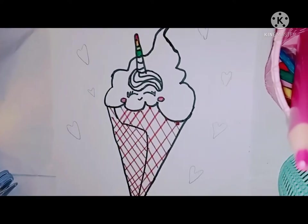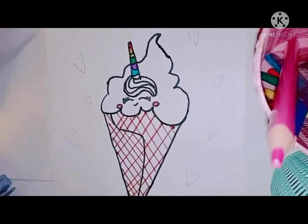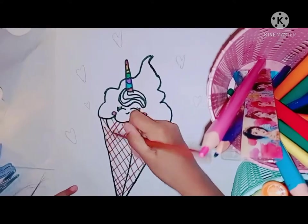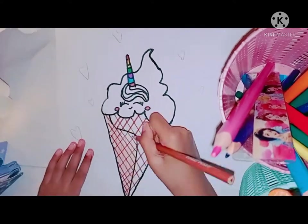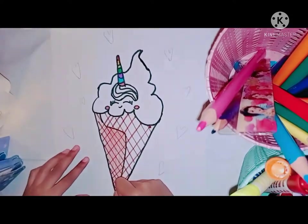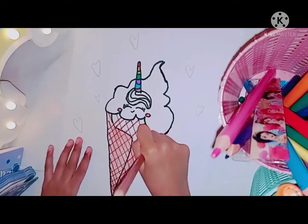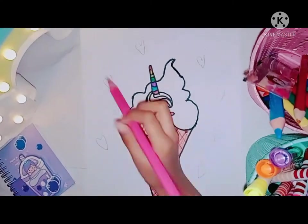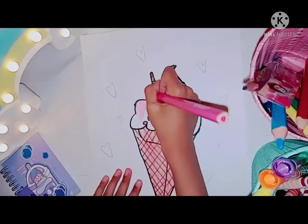I'm going to make the ice cream pink and I'll add some hearts in my favorite colors. The heart is totally going to be rainbow, and the cone is going to be brown — every cone is brown. I'm going to make closed eyes, almost like it's sleeping, and the hair will be red, just like mermaids.